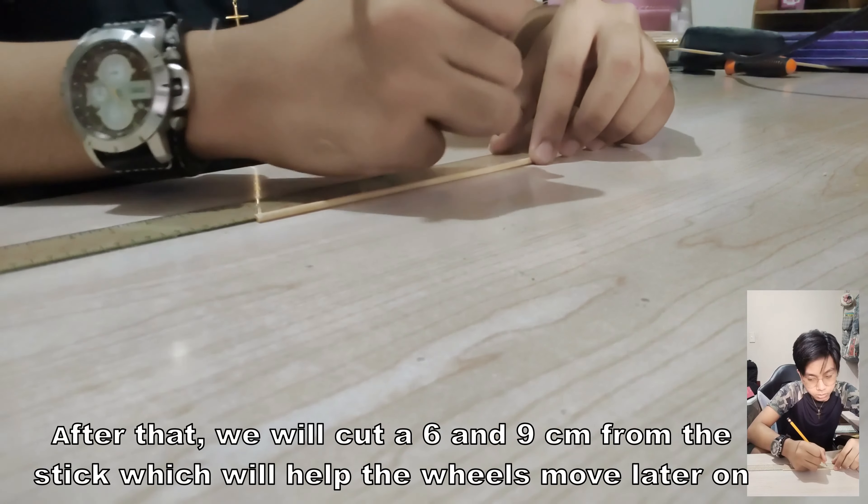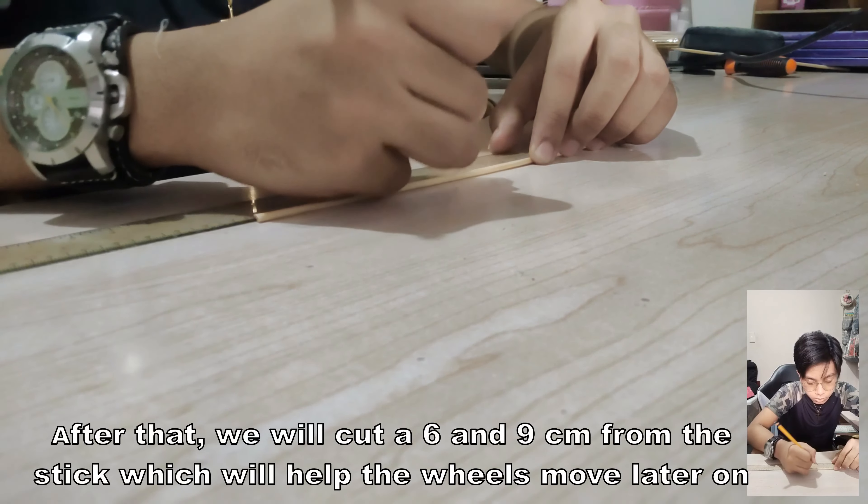After that, we will cut a 6cm and 9cm piece from the stick, which will help the wheels move later on.